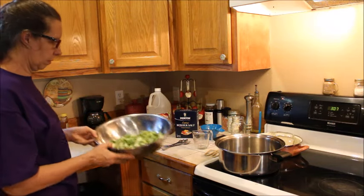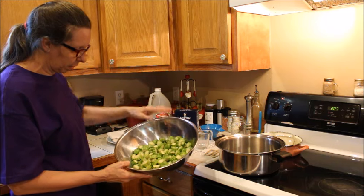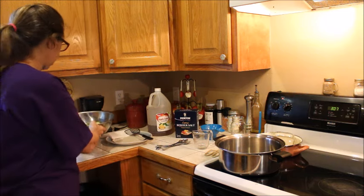We've got our okra and we've cut it. We've got probably a quart to two quarts here.